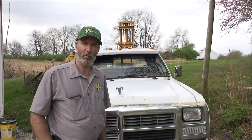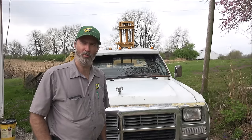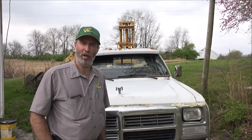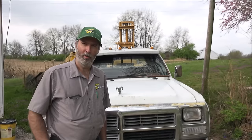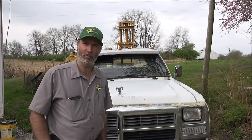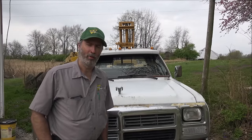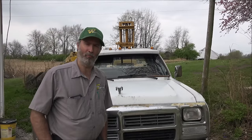That'll get you on par with pretty much any of the new trucks that you buy today that are stock for the way they come from the dealer. The modern technology of common rail can go way above whatever they come from the factory. But at 400 horsepower, we're way above what this thing came from the factory, because this would have been a 160 horse and 400 foot pounds when it was new — and that's at the engine. I'm talking 400 at the tires.